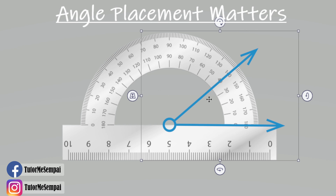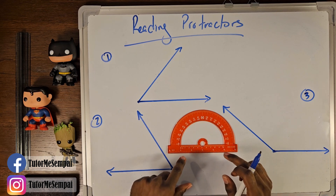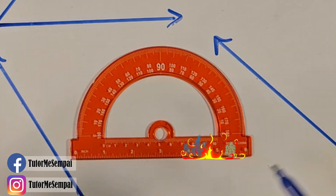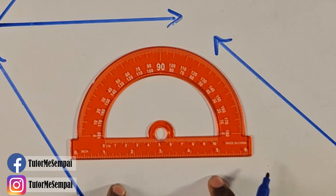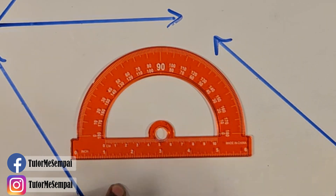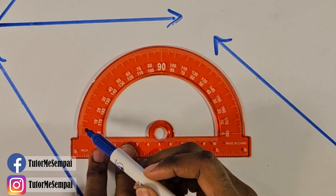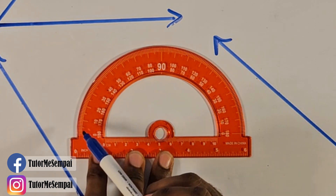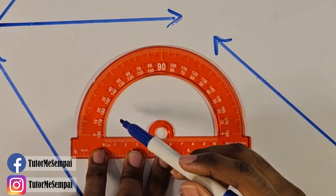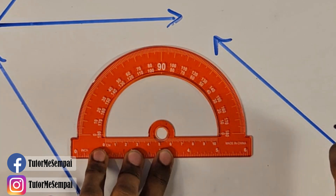Now let's jump into how to actually read the protractor. There are a lot of numbers on these protractors. If yours has a ruler on the bottom, ignore it — we're only concerned with the numbers on the top. But there are two sets of those: the outside numbers go from zero on the left all the way to 180 on the right, and the inside numbers go from 180 on the left down to zero on the right. So which numbers do we use — the inside or the outside?